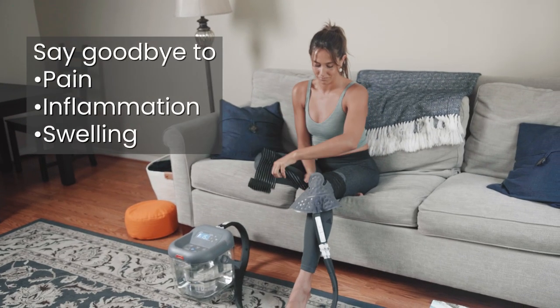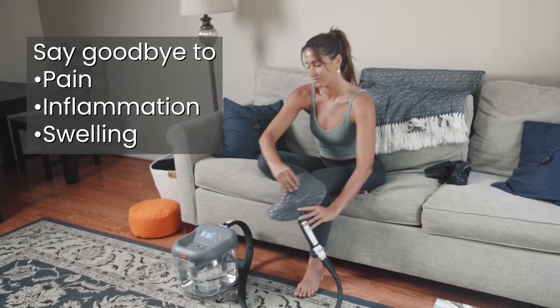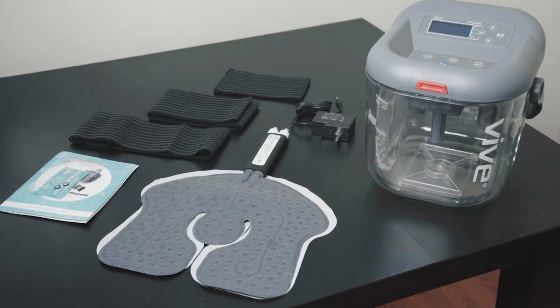Say goodbye to pain, inflammation, and swelling from injury or surgery. The Vive Ice Therapy Machine is your key to a quick and comfortable recovery. Let's live better.